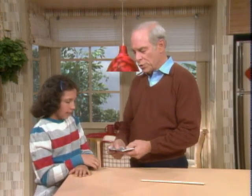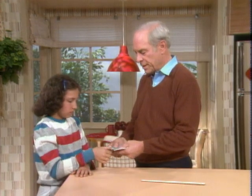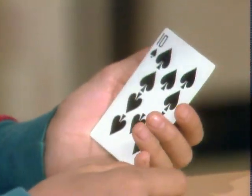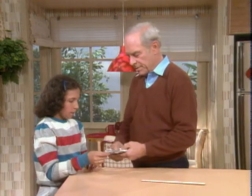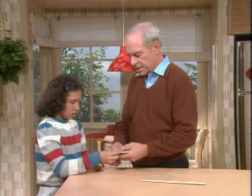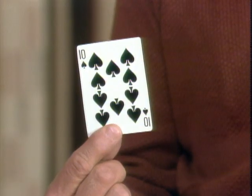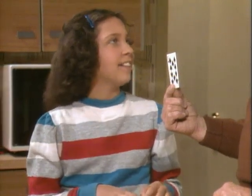You like card tricks, Lila? Yeah. Okay, I'm going to show you one that makes a very important scientific point. Take a card — look at it. Got it? Okay, put it back in the deck. Even shuffle it a couple of times. Now I will simply put it behind my back like this. That's your card? Yeah. How'd you do that? Well, I told you it made a very important scientific point.